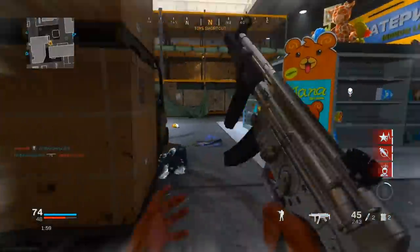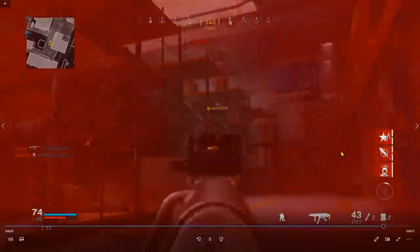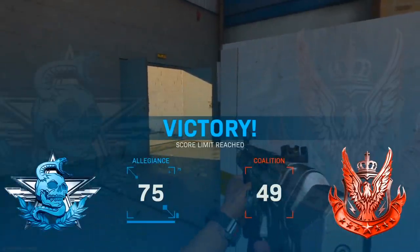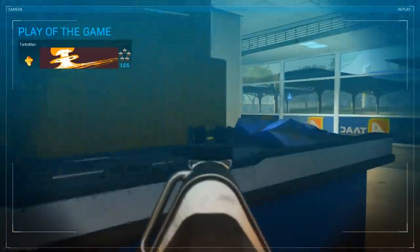The game is about to end and I'm patrolling — not pushing too far into their spawn. There's only one kill left. I see this guy and kill him by drop-shotting. That's another reason to learn how to drop shot: situations like that can definitely save your life and prevent unneeded deaths.